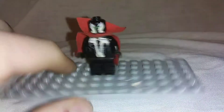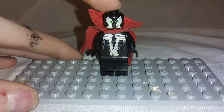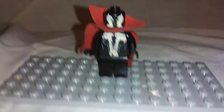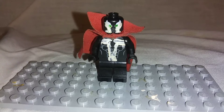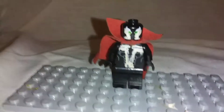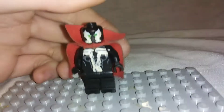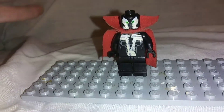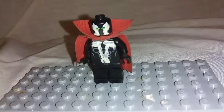Now this guy was actually really simple to make. I took the head from a Venom minifigure — ironically enough, since they're both made by him — and then the torso of a Batman minifigure, painted him up, and then just regular black legs, black arms, used a Doctor Strange cape so I could get the right collar with it. And yeah, that's pretty much all I had to do.